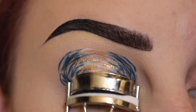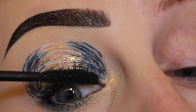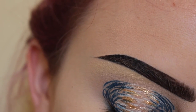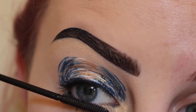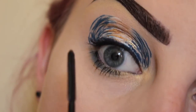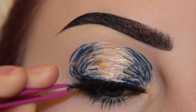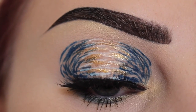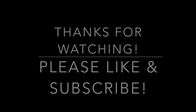Curling my lashes, then mascara. I'm going to apply glue to my lash — I'm going to use House of Lashes Boudoir — and while that dries I'll apply some mascara to my lower lashes. I'm going to pop these on, and here is the finished look!